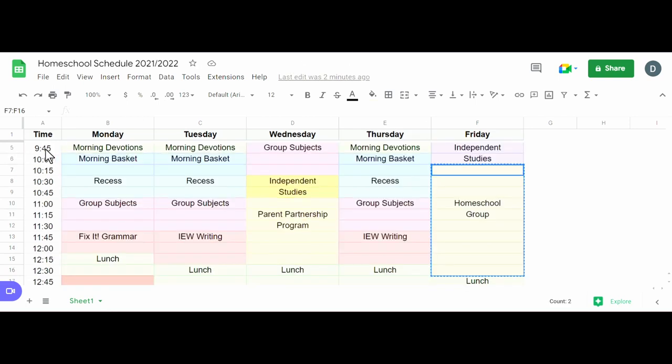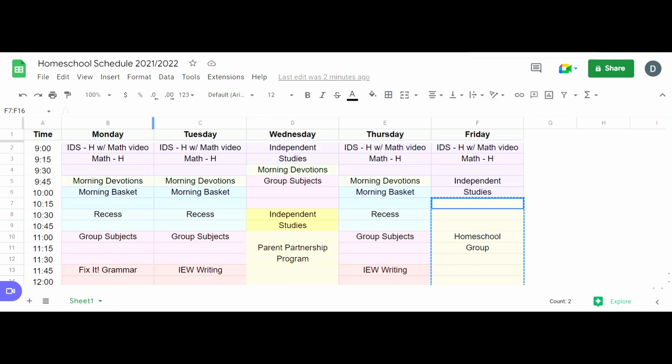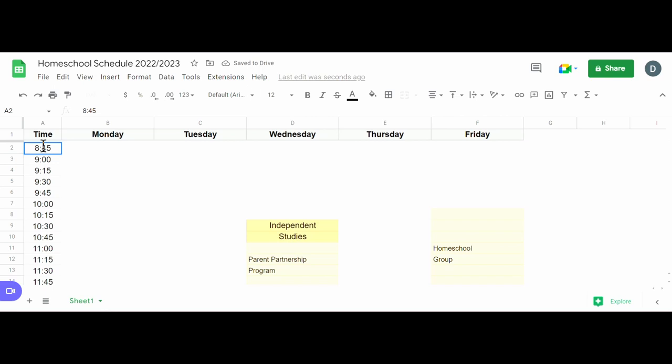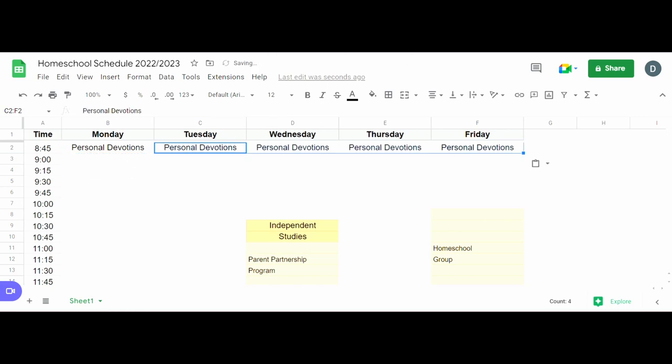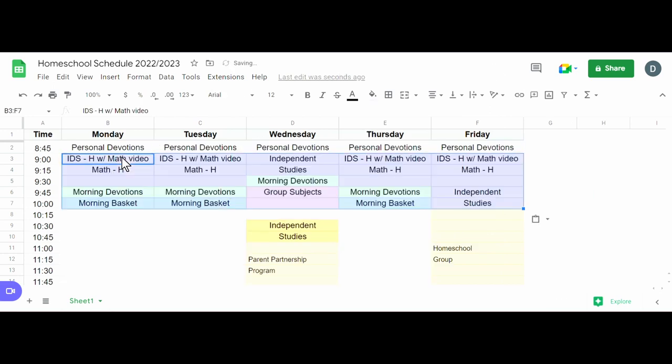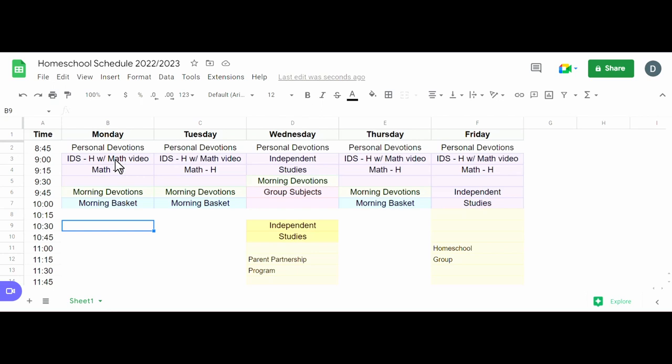Looking at last year's schedule, we started at nine o'clock. I want to start 15 minutes earlier next year to add personal devotion time for my kids — so personal devotions at 8:45, carried across the week. I liked how the morning started, with about 45 minutes to an hour for math. I'll copy this first part and assume it'll be the same for now — math with my daughter and independent work for my boys. We do math four times a week.